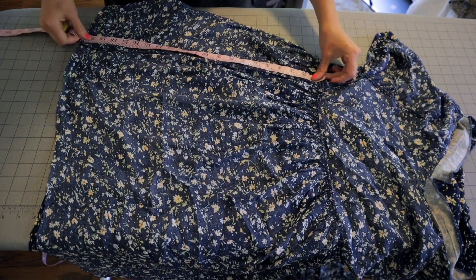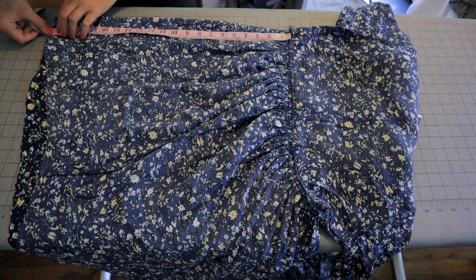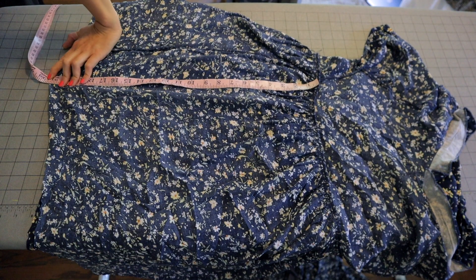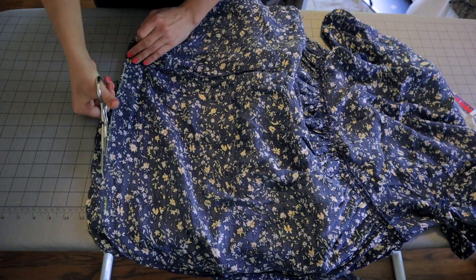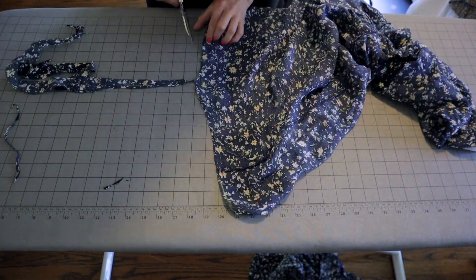So instead I'm gonna measure down from the waist. This gets a more accurate measurement — and this is when I drop my tailor's chalk. It's in a billion pieces. I'm really, really ashamed of myself. Okay, I'm gonna finish cutting this correctly and now we can move on to bringing the waist in.